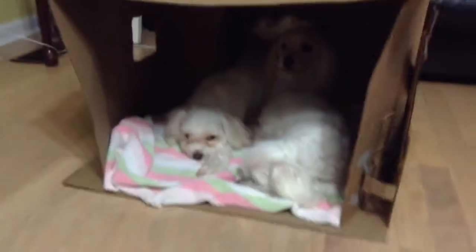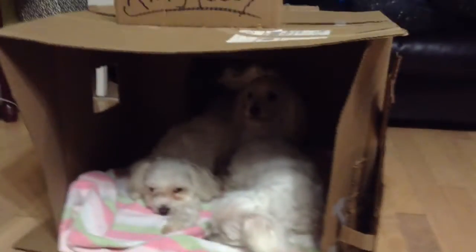Hey guys, it's me, Marfa111 and FoxyGlash. And we have our review video of our dog's cage. Our house, Teddy, King Teddy.